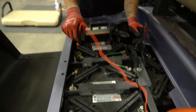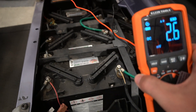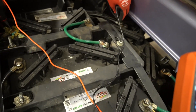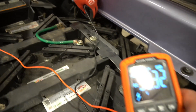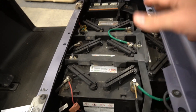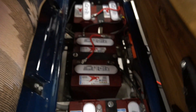Chris demonstrates how to test the whole series. This is a series setup, so if you want to test the whole system, you start a lead on the first battery and the last battery. We're seeing 32.33 volts. This is a 48-volt cart — 32.33 is not taking you anywhere. These batteries likely need to be replaced. Next, we're going to show you how to test on some healthy batteries on our Club Car DS 48-volt cart.